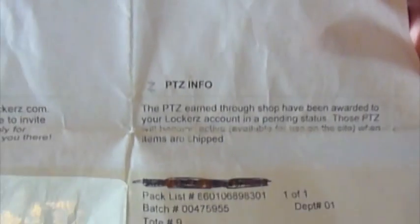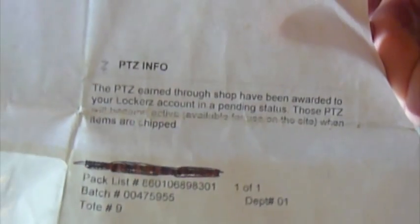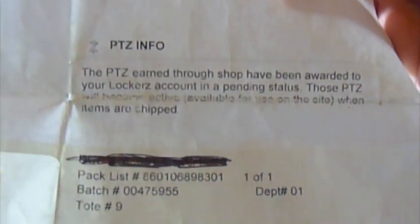Over here it says: 'Your points earned through Shop have been rewarded to your Lockerz account in pending status. Those points will become active when items are shipped.' Okay, whatever — and then on top you have the Lockerz address.